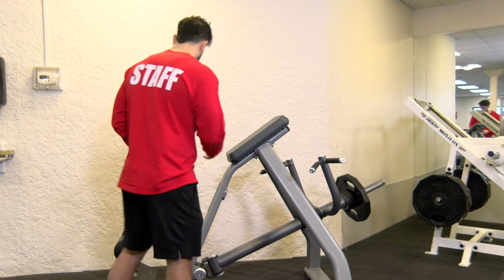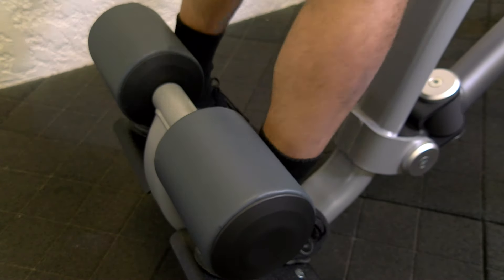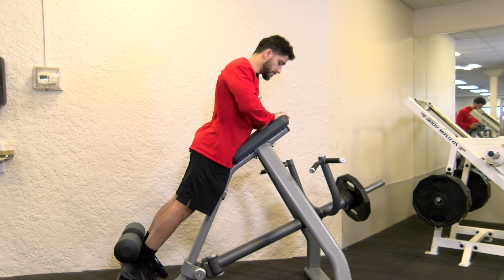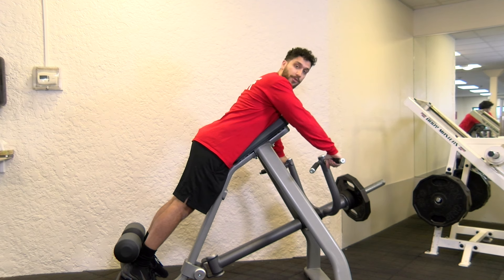Getting into the machine, you're going to get on this platform here and make sure the pads are against the back of your heel. This top pad is going to go right up on your chest. You're going to lean right on it and grab whatever grips you prefer.